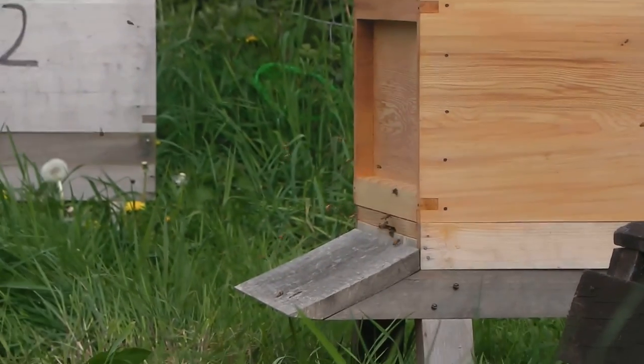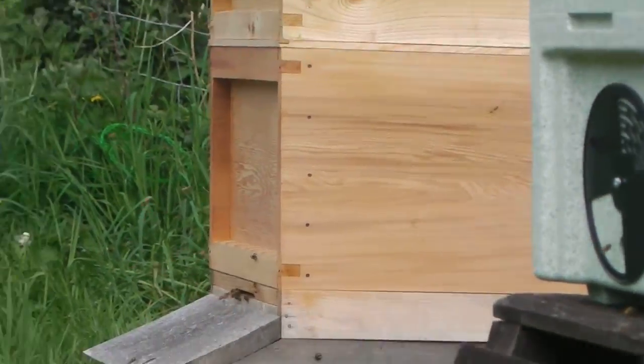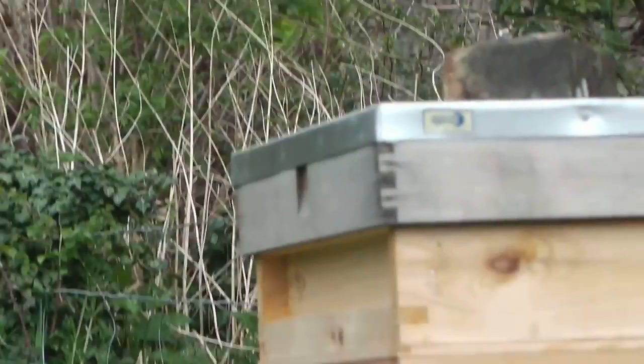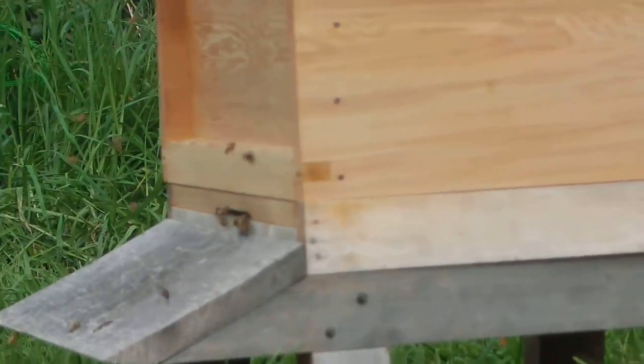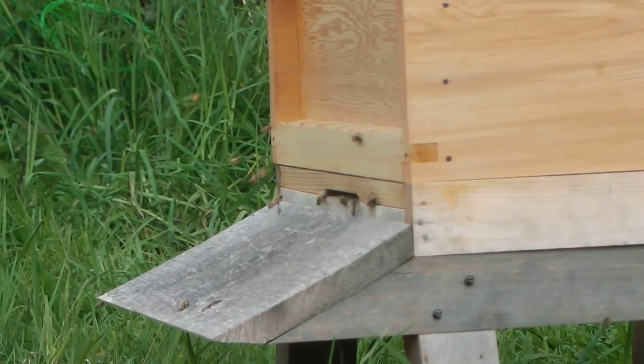And then there's the other one that had three frames — that was more, had more bees in it. That's the other one: I had three frames of bees, and it's a stronger hive with more bees.